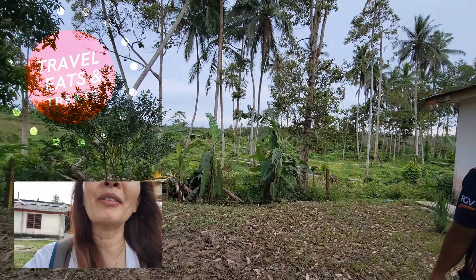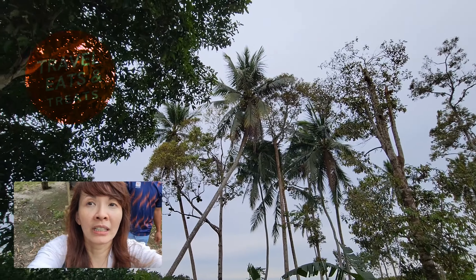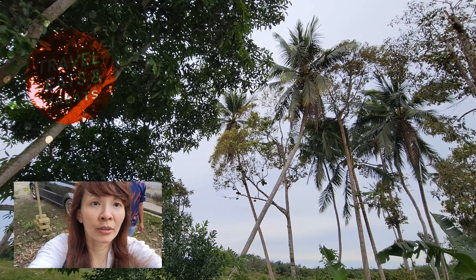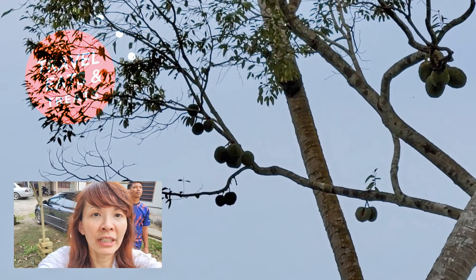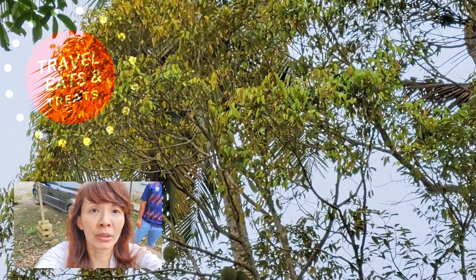How about a durian tree? Now we found one — do you see that? It's very skinny. We see the coconut but next to it is the durian tree. Let me zoom in so you can see. See the durian — there we go. That's the durian tree. I actually didn't know what it looked like, but it's actually really tall.